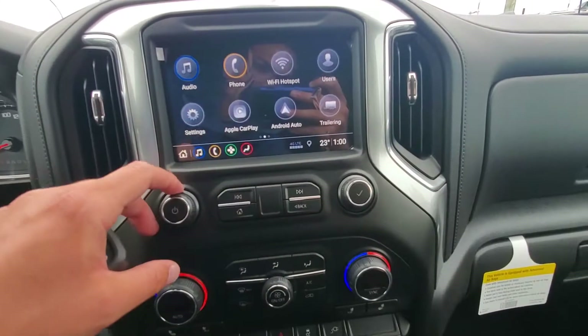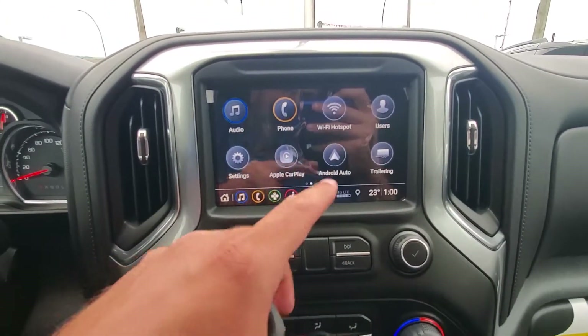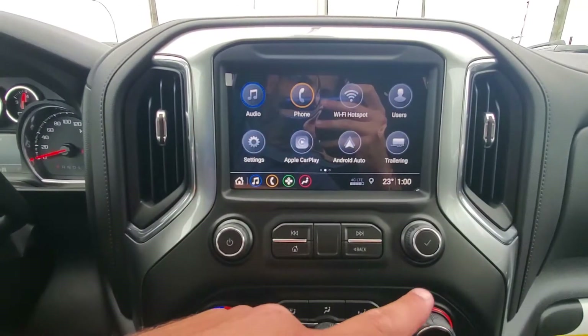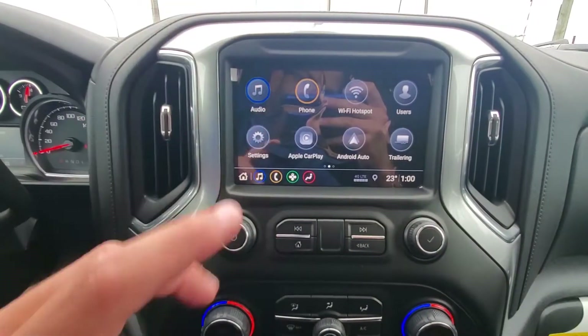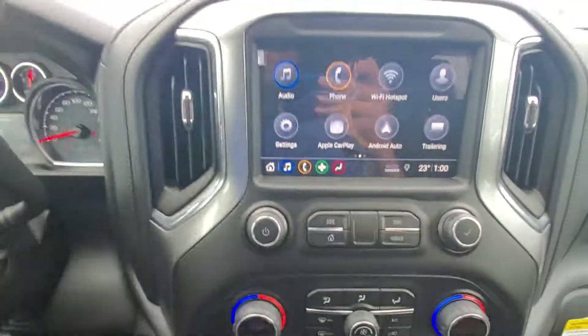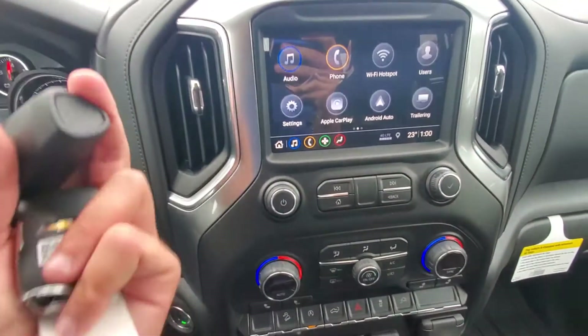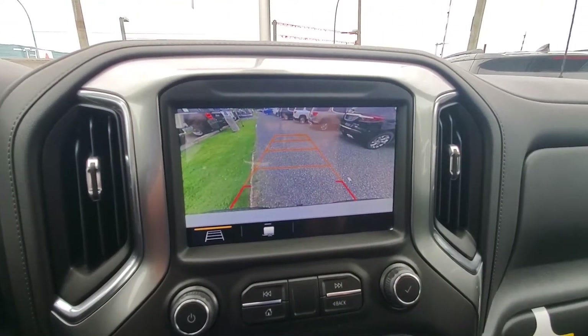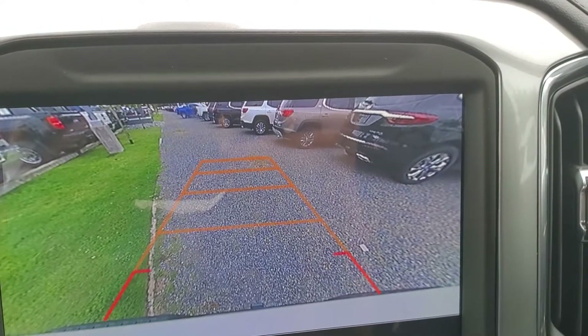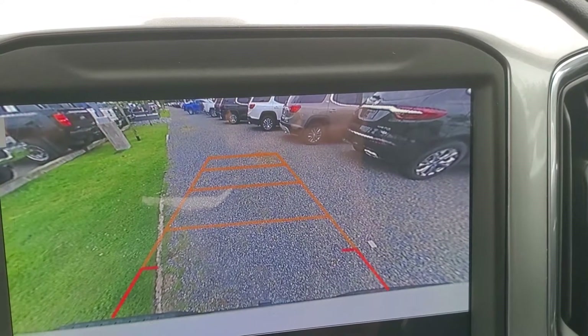Apple CarPlay, Android Auto — not sure what kind of phone you have but you can actually mirror your phone's image and show up the Apple Maps or Google Maps on your screen. Very nice touch. All your shortcuts are down here. I just want you to take a minute to admire the HD backup camera — look at the quality of that. It's crystal clear, it's unreal.